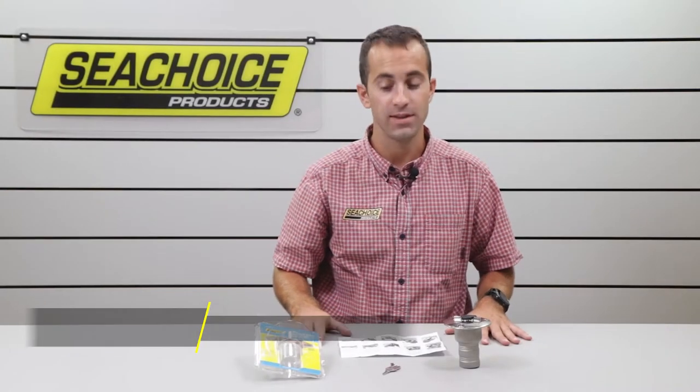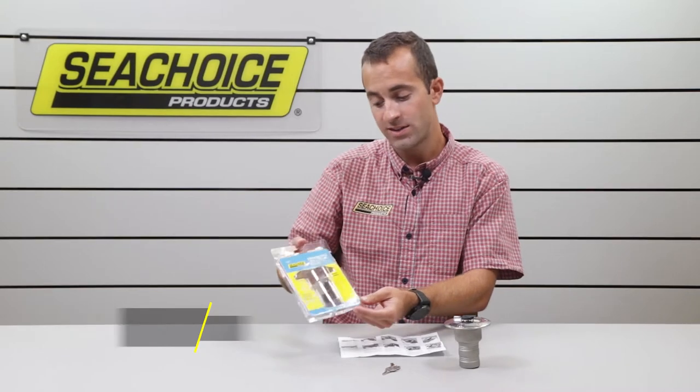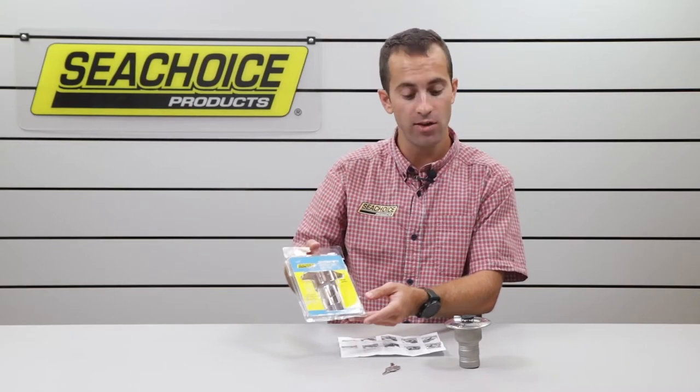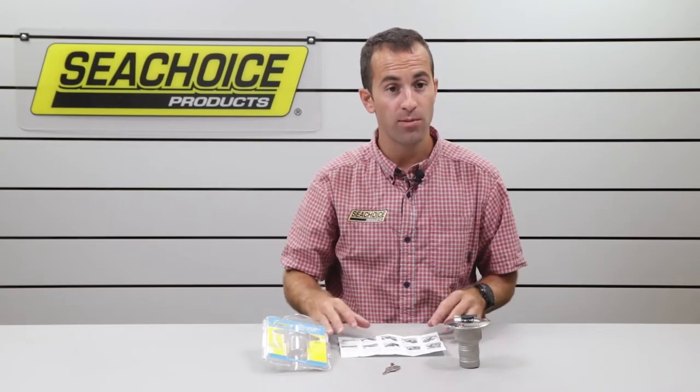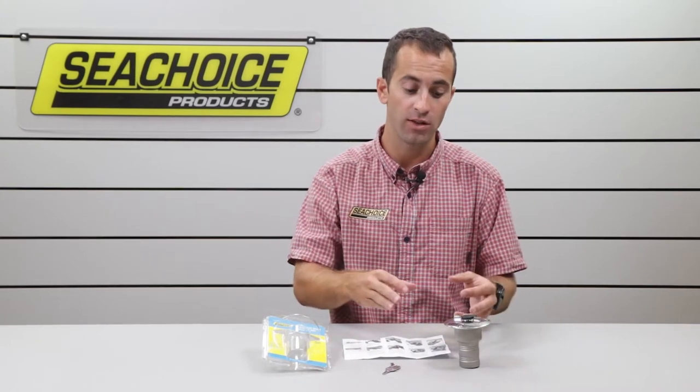Hey folks, this is Phil with C-Choice. Today I have with me model number 32051, our stainless steel locking gas deck fill. There's been some questions about the product because of how it functions when it's locked and unlocked.